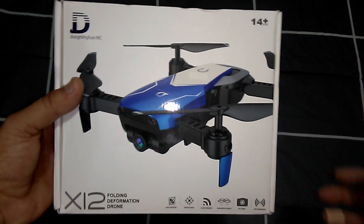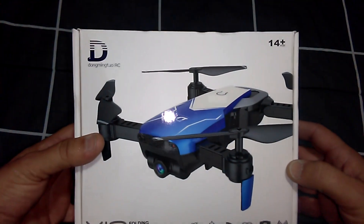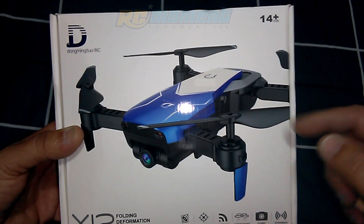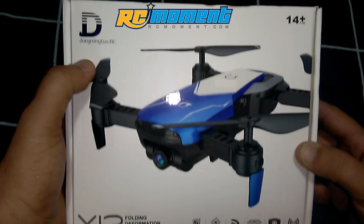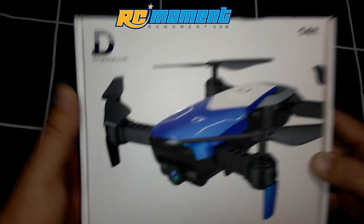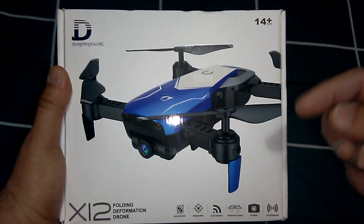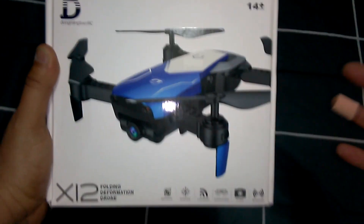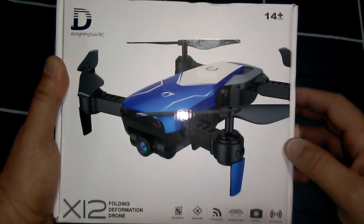This is the X12, it goes by the name Cool RC. This is provided by RC Moment for the review, but it also has the actual manufacturer name Dong Ming Tao RC. What's a little confusing is that in the instruction manual it actually says 'Wi-Fi Scout,' so it goes through a couple of different names by the look of it.